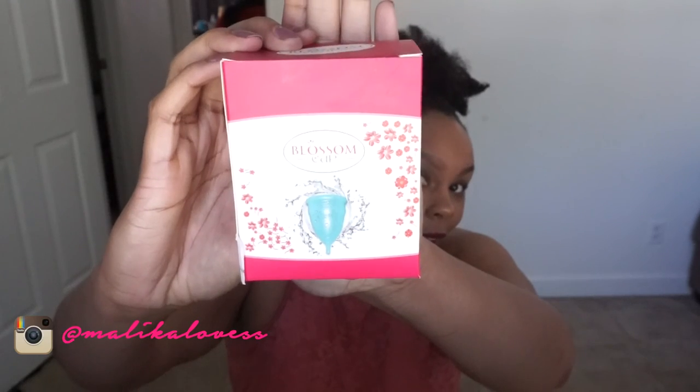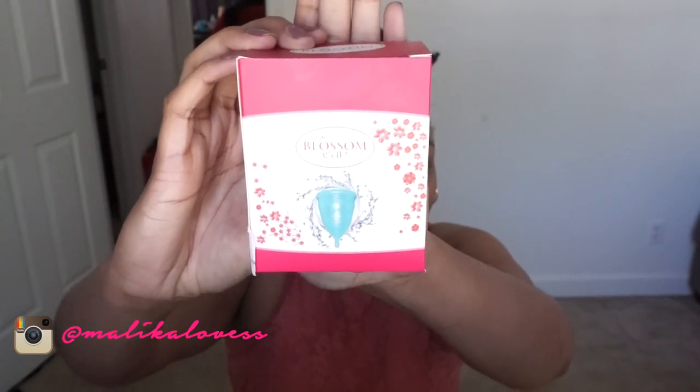Hey guys, it's your girl Malika and today I'm doing a little review of the Blossom Cup. I first heard about this cup from Zuzu Natural and I decided to pick one up myself, because organic tampons can be really costly and I wanted to get something with more than one time use that I could reuse.